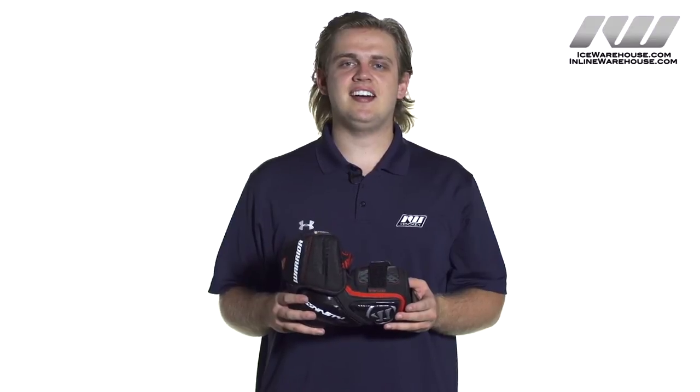Hey, what's going on guys? Thanks for checking out i-Dubbed and today we are doing a quick review on the Flagship Warrior Dynasty HG1 Hockey Elbow Pad.